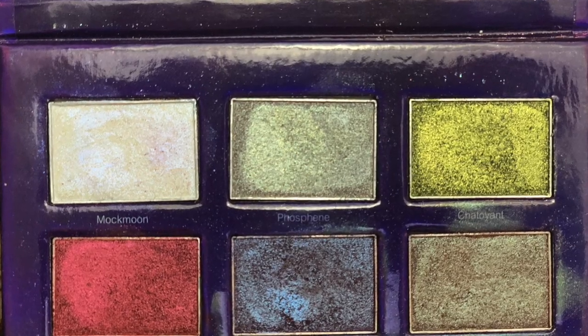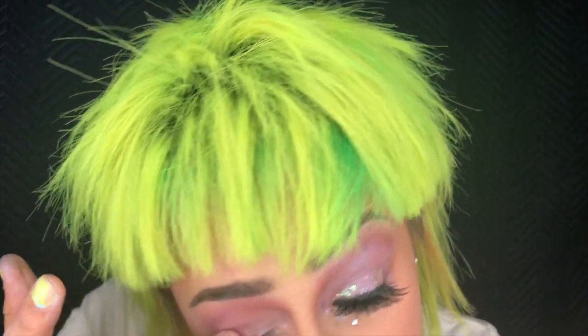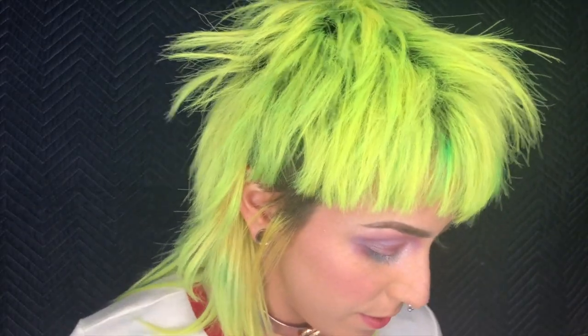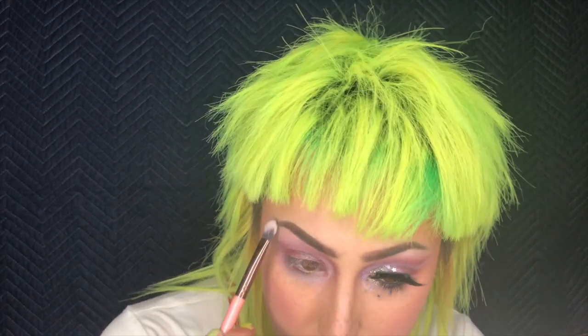Going back to the Syzygy Comet Crush palette — I'm going to take another color called Nova and apply it onto the lid and onto the lid only using my finger. This is going to be our base for our sparkly galaxy awesomeness going on in the eye right now. Then I'm going to take a flat brush and go back to the Alchemist palette, grab the shade Pink Opal, and buff that in to the brow bone — and kind of just a little bit here too. I'm loving it.